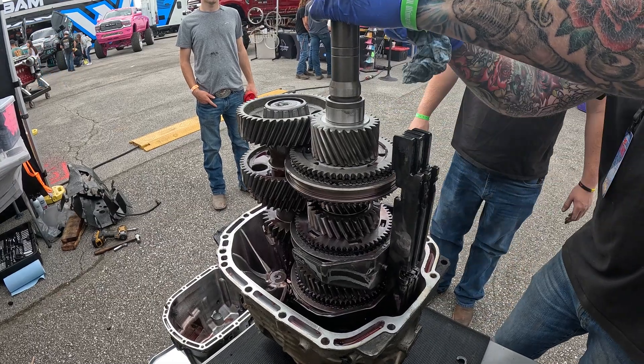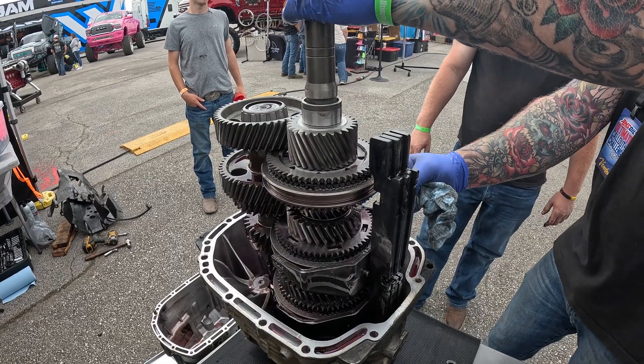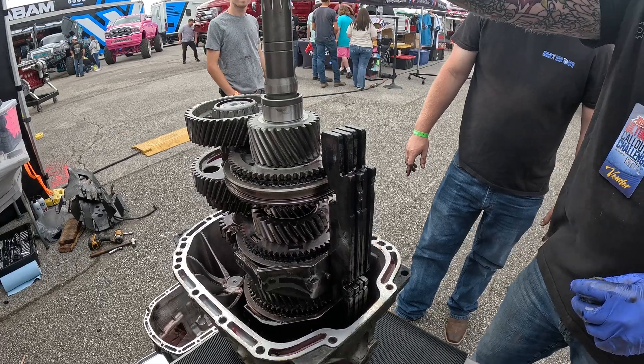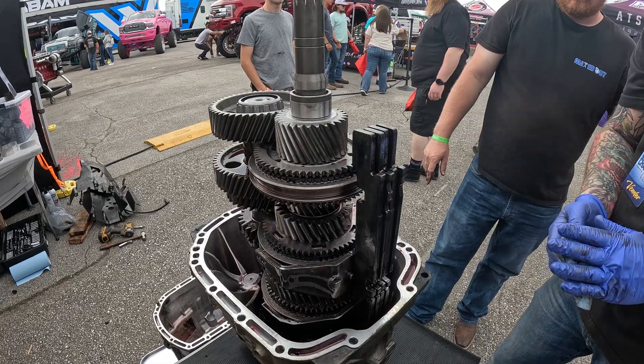So the input spinning the counter gear means the whole counter shaft and every speed gear or selectable gear that's bearing mounted is also spinning. So if this is at a thousand RPM, this is a thousand RPM, and then whatever the RPM is that it drives these gears is based on the ratio.